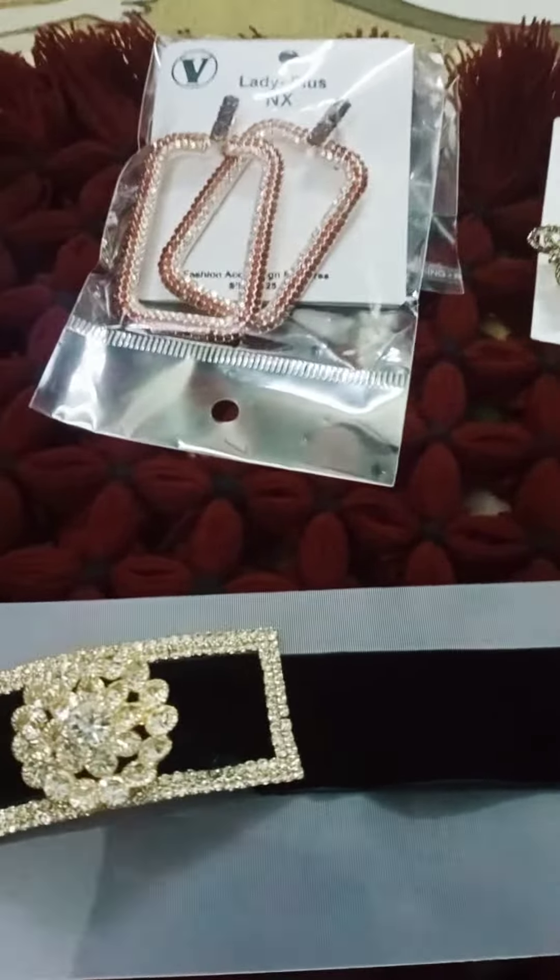Please subscribe to our channel. We will see our live channel. This is a good video. Subscribe to our YouTube channel. As soon as we purchase our collection, we will see our next collection.